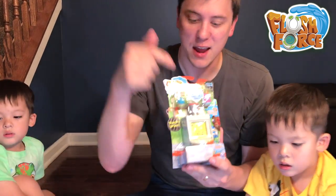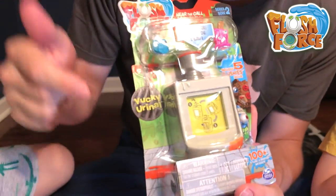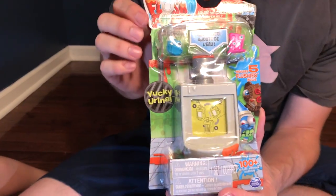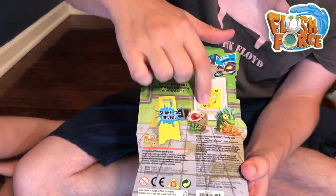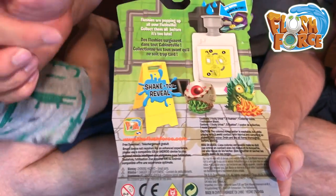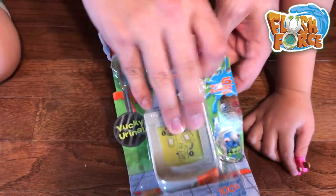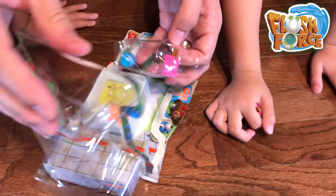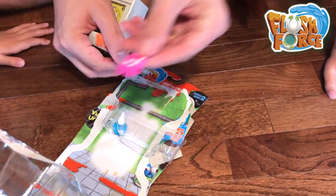So now that we've played in the bathtub, let's get a little relief. Here we have our yucky urinal, and this one comes with five flushies inside — two are showing and three are in the urinal itself. On the back, the instructions on how to shake it, and we have a nice wet floor, shake to reveal, and a couple of flushies pictured here. Let's open up this Flush Force yucky urinal. We can see right away we have another Crapsicle inside. So here is the twin for the one that we found in the bathtub.